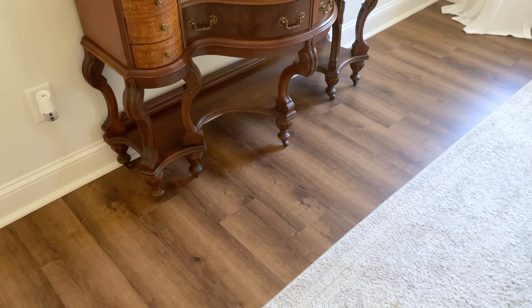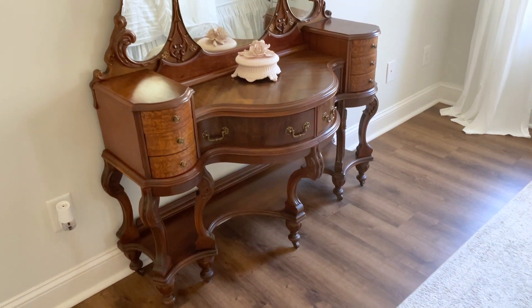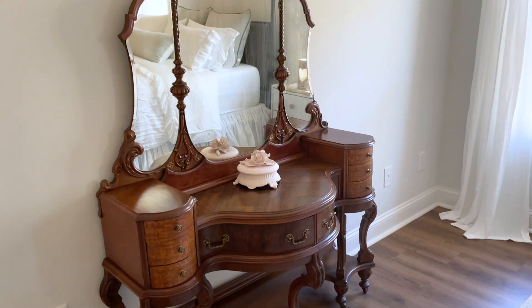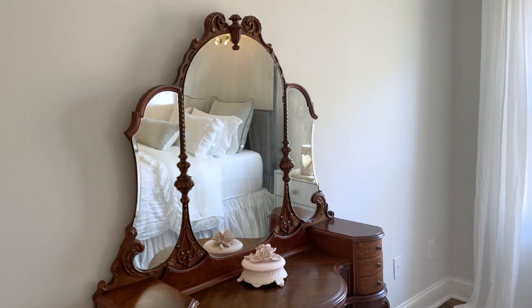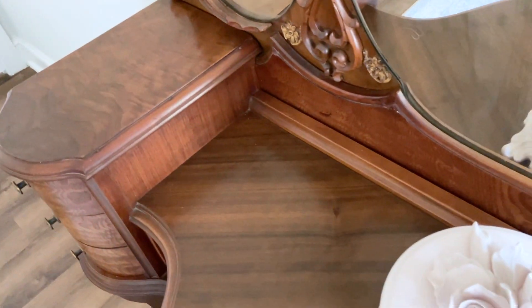Hi friends, welcome back to my channel and my first official spring decorating video. Happy spring! It is officially spring now and I have been slowly decorating each room throughout the house, and I'm excited to share all the different areas that I completed with you guys as I can get those videos up.